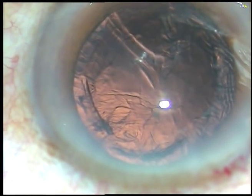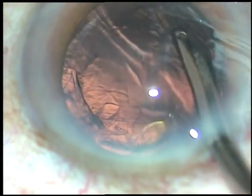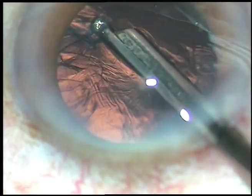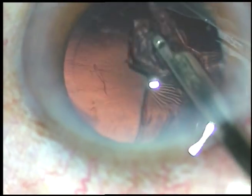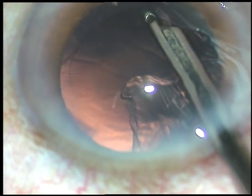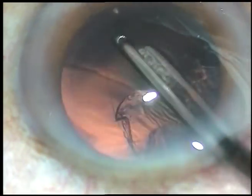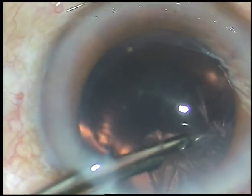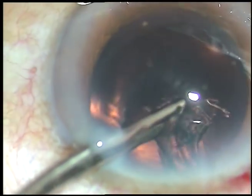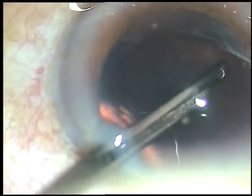You can clean the cortex in several ways — bimanual irrigation aspiration, coaxial irrigation aspiration, or this very simple instrument: a 23-gauge direct Simcoe cannula. I have made only one side port because I am not going to use bimanual irrigation aspiration in this case. So although the side port is about 1.4 to 1.6 mm, you are making only one side port. The cortex is cleaned and the posterior capsule looks very clean.